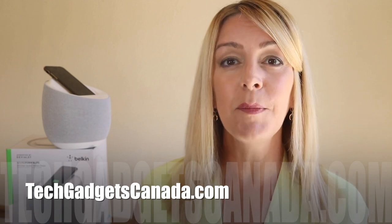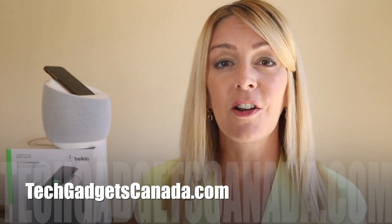If you want to read this review or reference any of what I've talked about, head over to TechGadgetsCanada.com where I've posted a full write-up. You can ask me any questions about this device either there on the blog or here on the YouTube channel. Thanks so much for watching — I'm Erin. Until next time, you can find me on Twitter or Instagram at ErinLYYC, or on Facebook at Facebook.com/TechGadgetsCanada.